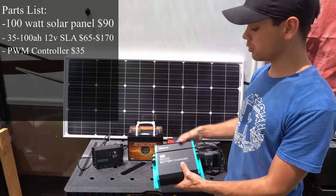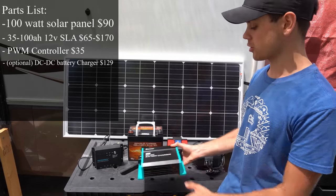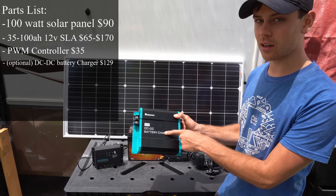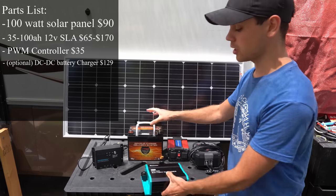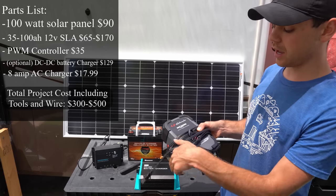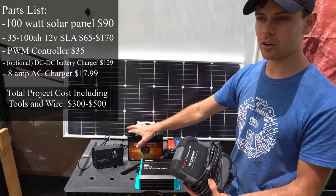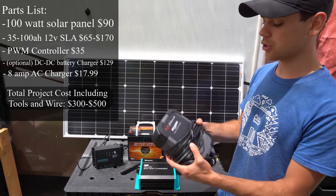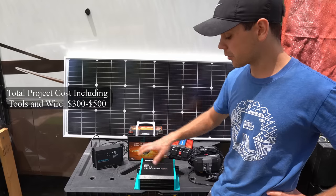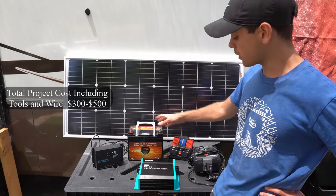Next we will also charge this battery with a Renogy 20 amp DC to DC battery charger. This goes between your alternator and the battery so you can charge it while you drive. The next thing we have is an 8 amp AC power outlet battery charger — connect it to this battery if you have an AC outlet and you can charge it up. So we're going to connect three charging sources, but how are we going to use the power stored in this battery?